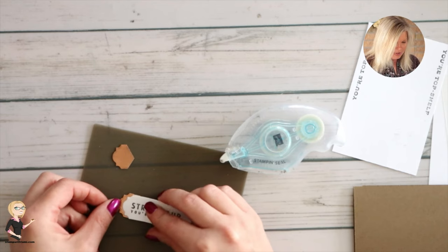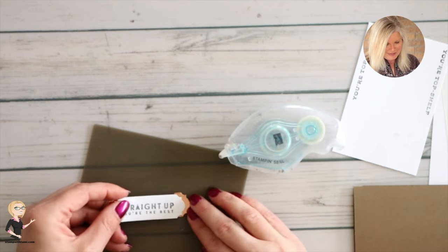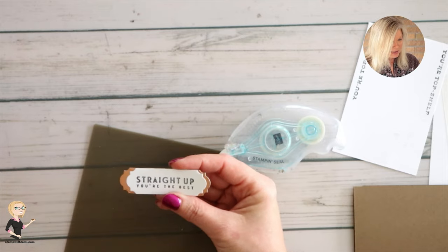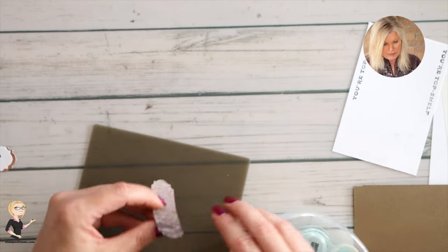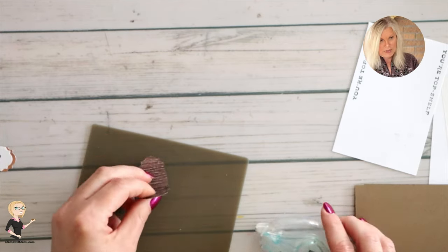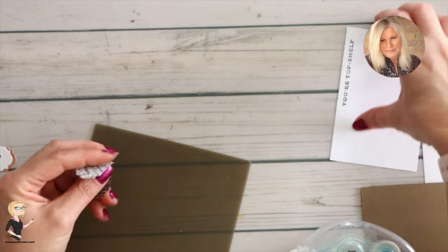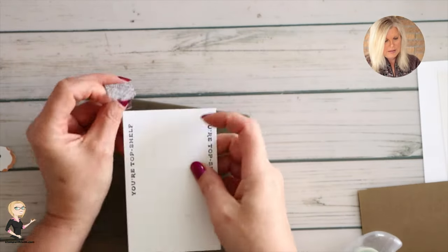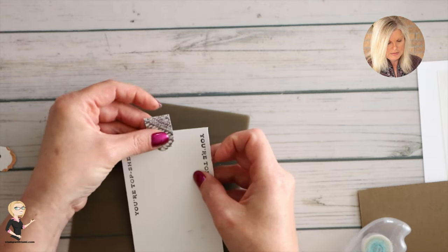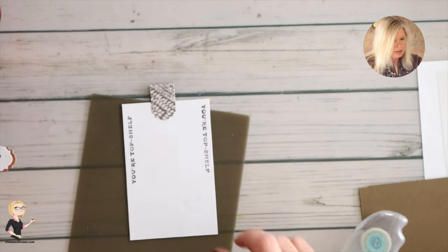Let's start with the labels. I take some seal adhesive — this just gives it a little pop, a little special something on the edge. Then that third label cut from the In Good Taste designer series paper, I fold it in half, put a little bit of adhesive on both halves, and attach that to the top. That's the pull tab — that's how you're going to pull it out.